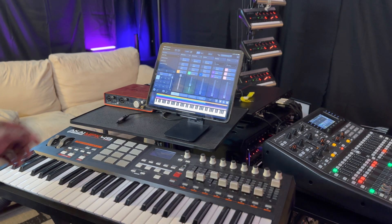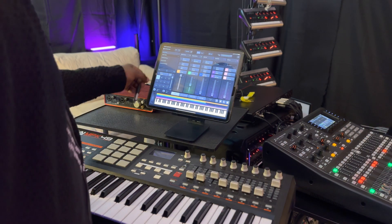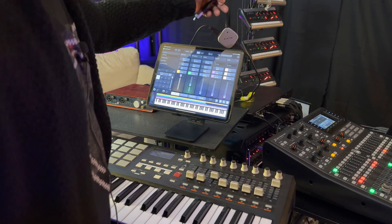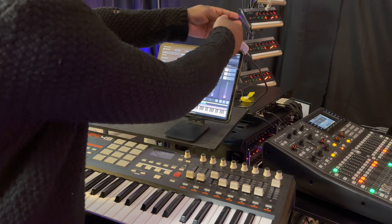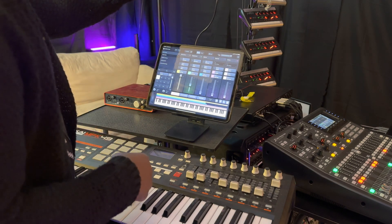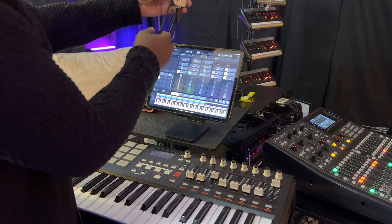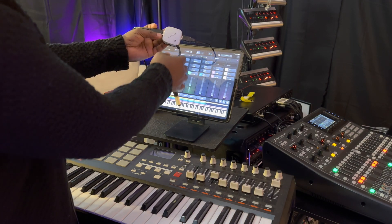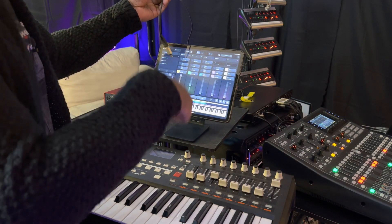First of all, what you need to connect to Sunday Keys — you don't need a computer to use this in the church. So let's say you only have an iPad. How can you connect your iPad to use it like a computer? I have my cable. You can use a USB hub — there's a Belkin. You can use any USB hub. I'm gonna put everything in the description down below.